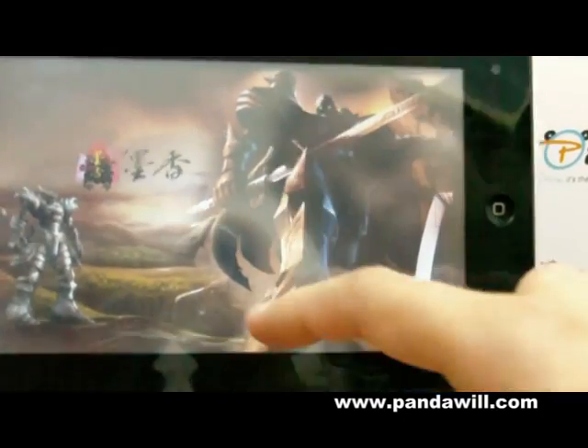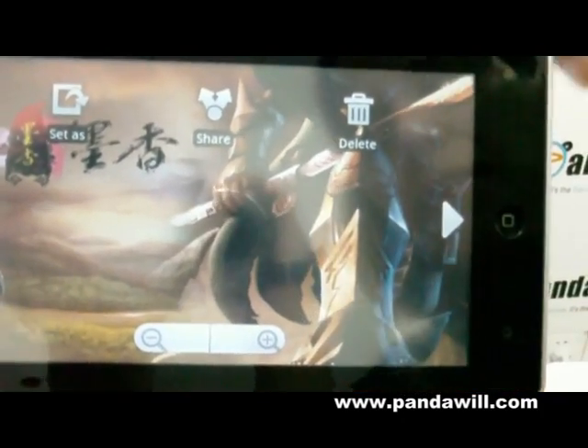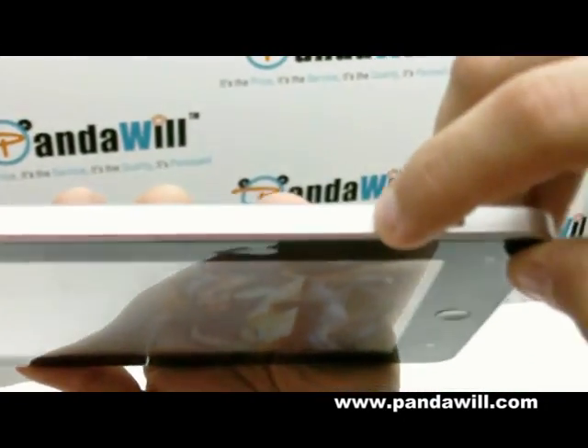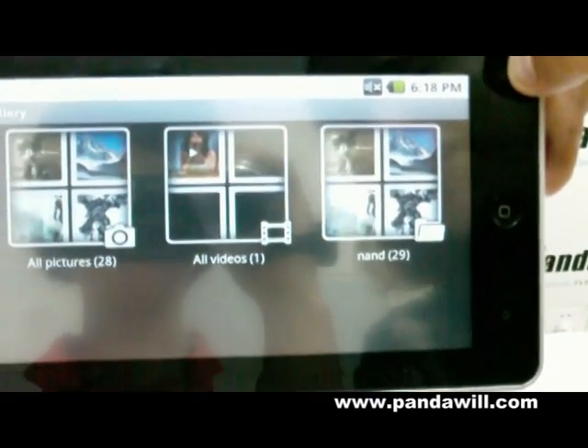And you can see all those photos. And again, you can zoom in as well. You see how fast it is when I move? It's very fast. I'm going to show you this important button here — it's a return button. So when I click here, it returns to my menu.